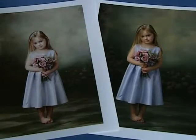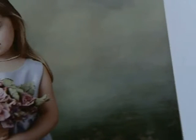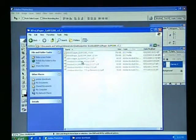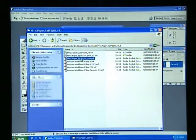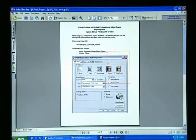What if the print has color balance errors, tone scale errors, or printer artifacts such as banding? The problem may be incorrect printer driver settings, such as the paper type or the high speed setting. Verify that the printer driver settings are identical to the settings in the PDF file, which we included in the profile download.